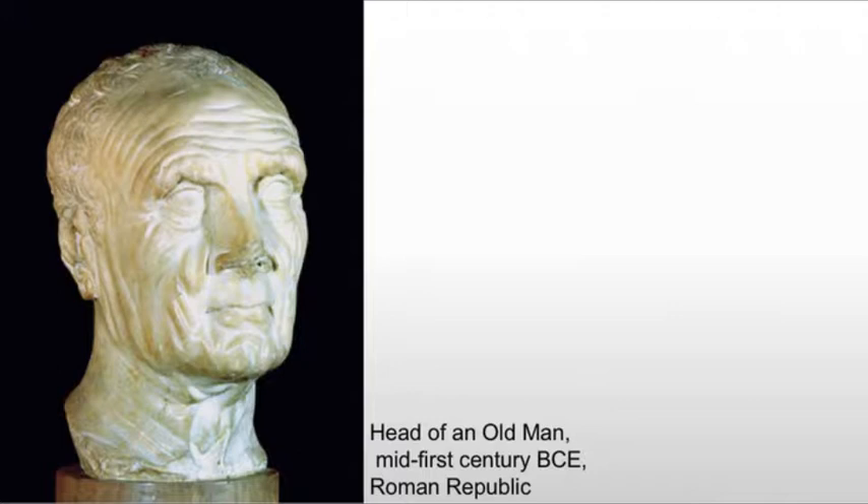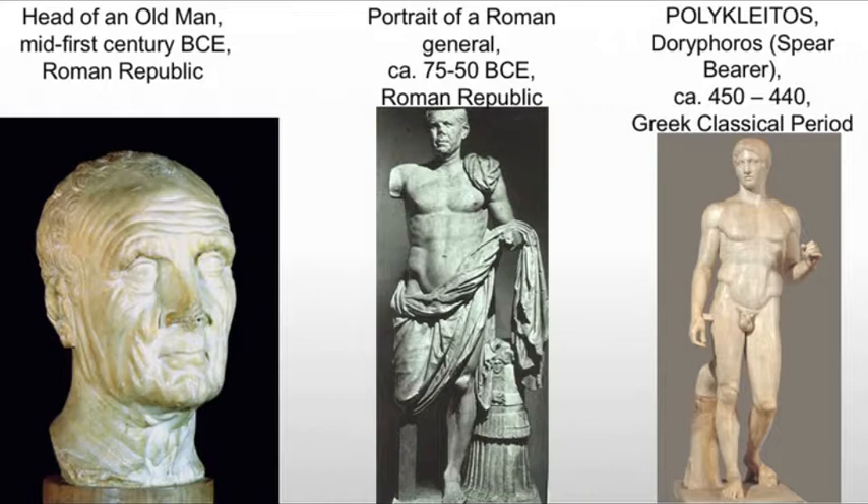We just have the head, and this is the Roman Republic — a time of great equality, where one's merit is what's supposed to bring them up in society. But that doesn't hold true by the time we get to the end of the Republic.